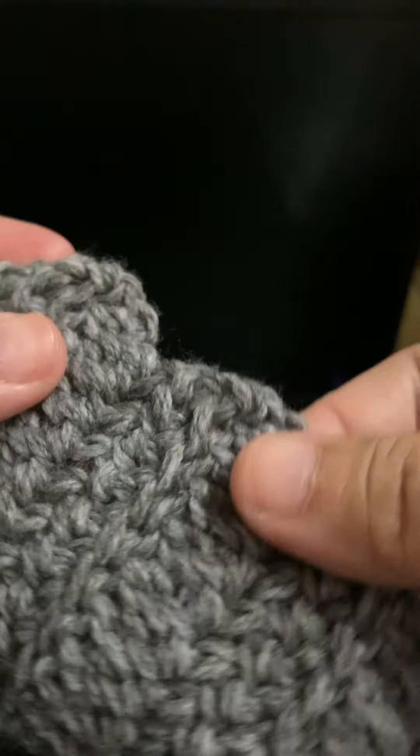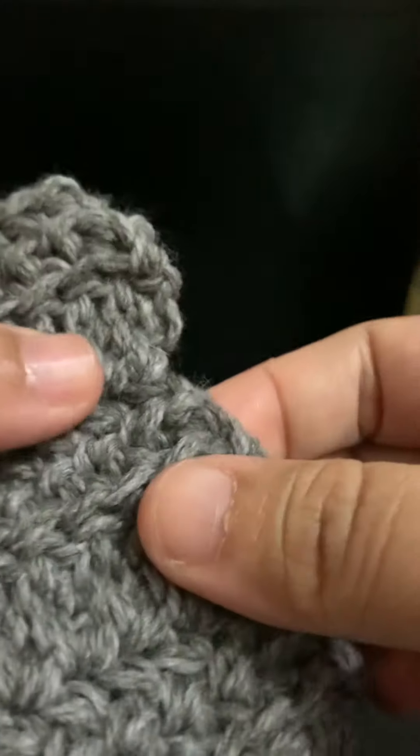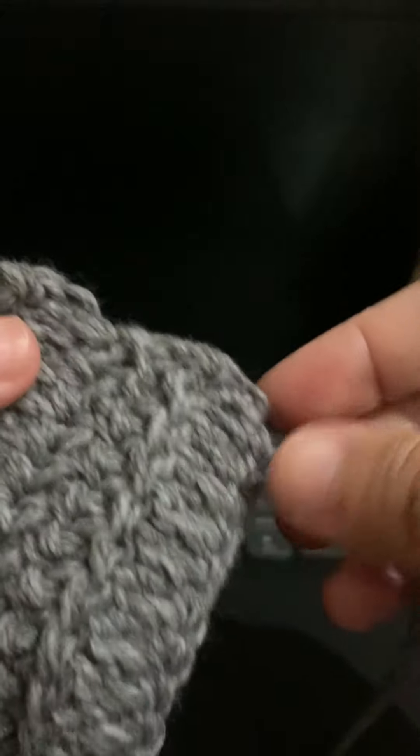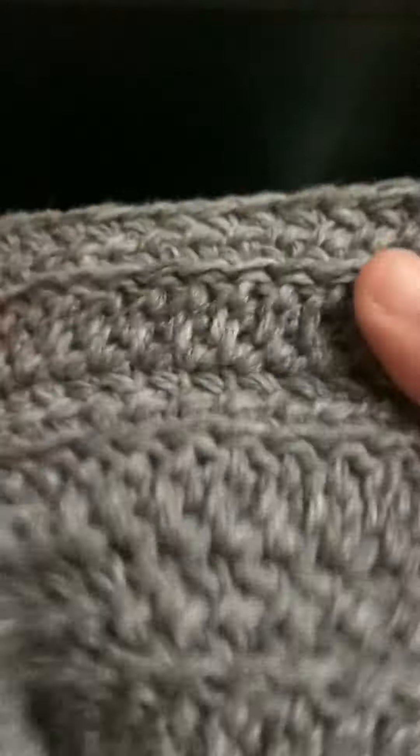One thing to note: I've been working on some beginning treble crochets. I'm not sure if it's because of that or the structure of the stitch, but it creates these curved edges. I'm fine with that — I'll just do some edging later, probably crab stitch. I'd rather have curved edges with fewer holes than straight edges with a lot of holes.